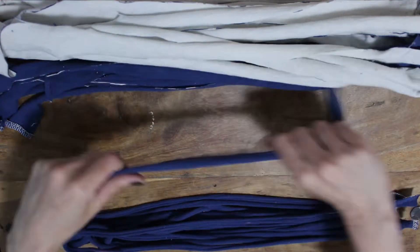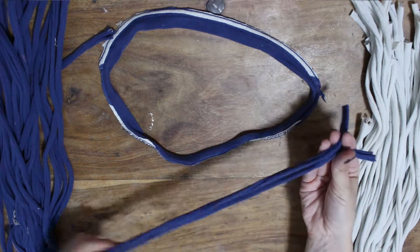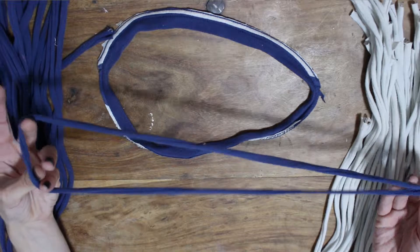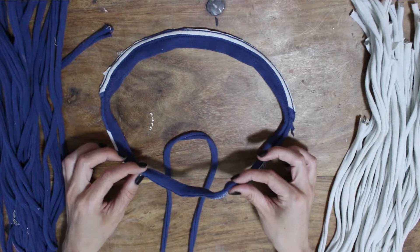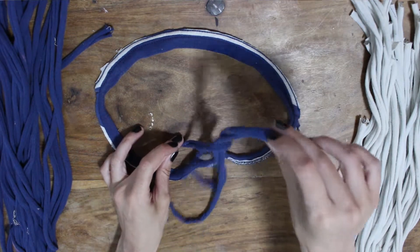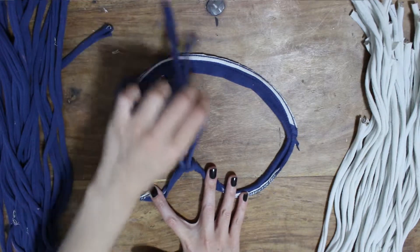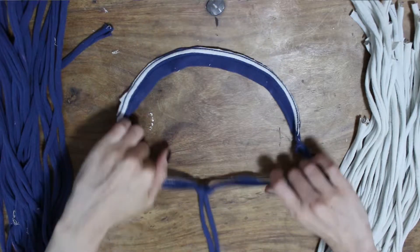You should now have your pile of strings and a collar. Lay the collar out in a collar-ish type shape, take your first string and fold it in half. You should have a U shape at the top where it's folded, and we're going to slip that underneath the front part of the collar. Then take the two ends of the string and thread them through that U shape, going over the top of the collar — the U goes underneath, you bring those ends over the top and down through the U, and pull it tight.